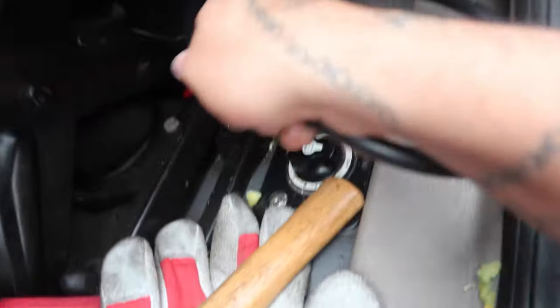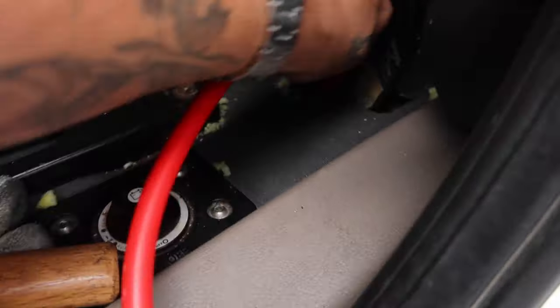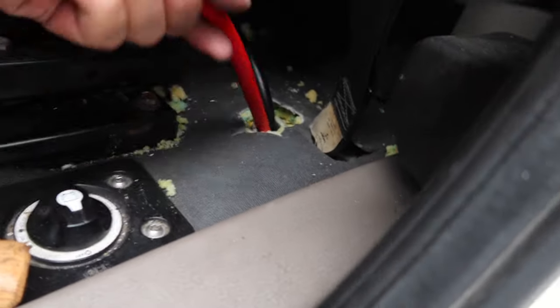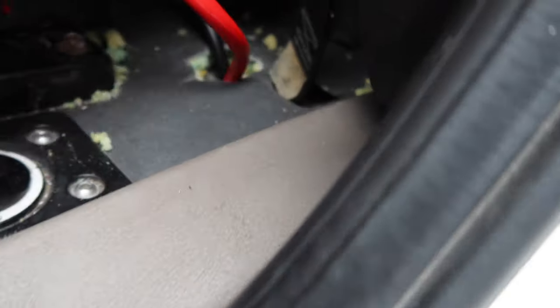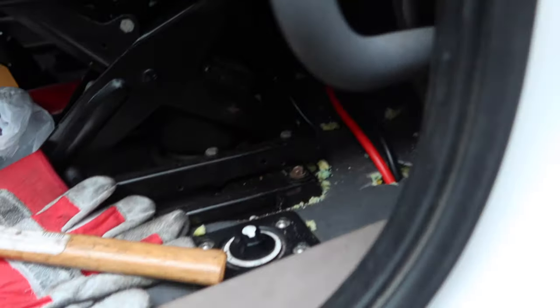There it is — ran it through. Now we do the black one. Now we're gonna throw this back inside the truck. Same thing with the red — push it down a little more. Now we've got the red and the black in the truck. Let's go to the battery.